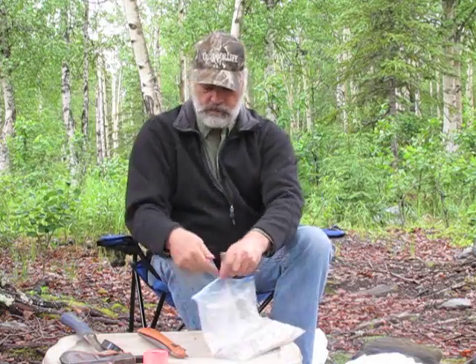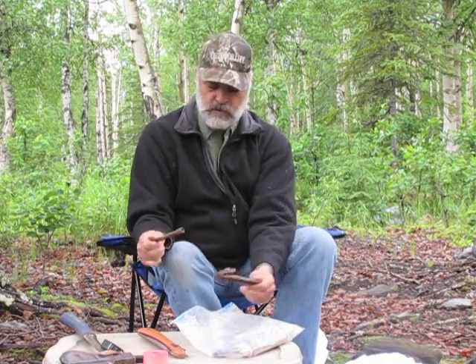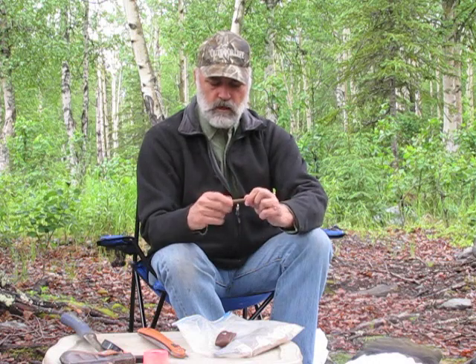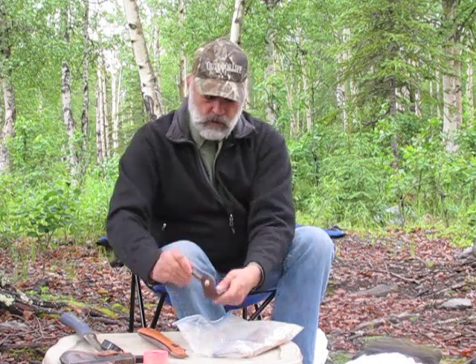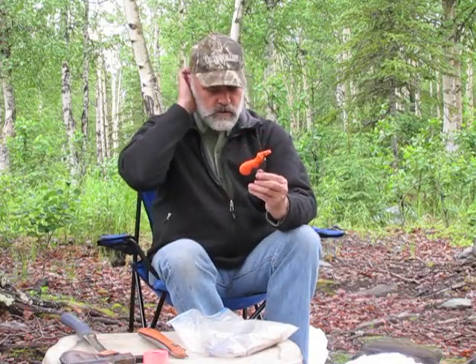Of course, I need sharpening equipment. This is a little Easy Lap diamond sharpener that folds up into the handle — pretty slick. This is another one by Easy Lap, also a diamond sharpener, that comes in its own little sheath with a screw fitting that makes a handle, just like a steel you'd use in your kitchen. I bring a couple of those. If a knife gets really dull in the field and I need a quick edge, I'll run the blade right through here and it puts an edge on it really fast.